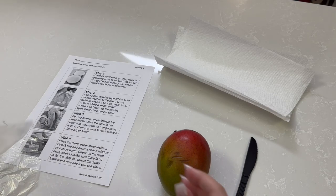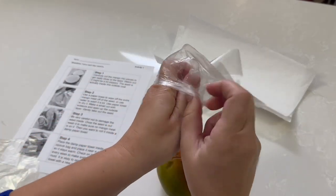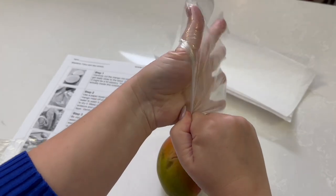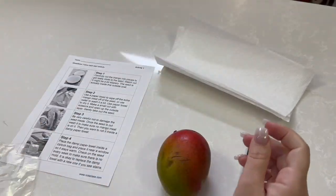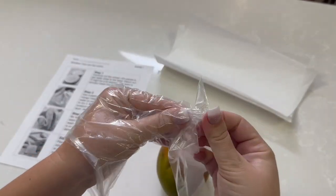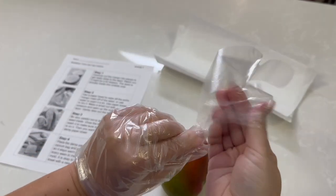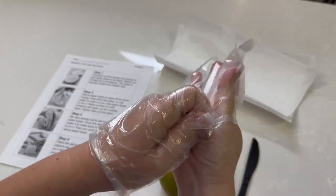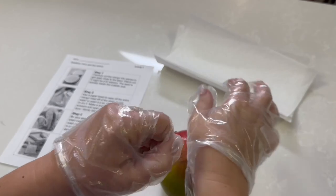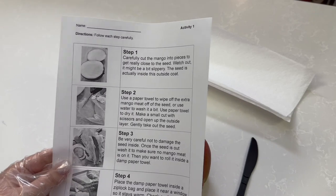So let's start by putting on our gloves. You don't really need the gloves — it does get a little messy which is why I will use gloves — but it's just a mango. We eat mangoes, nothing's going to happen to your hands except they will get sticky. So it's okay not to use gloves, but you can.